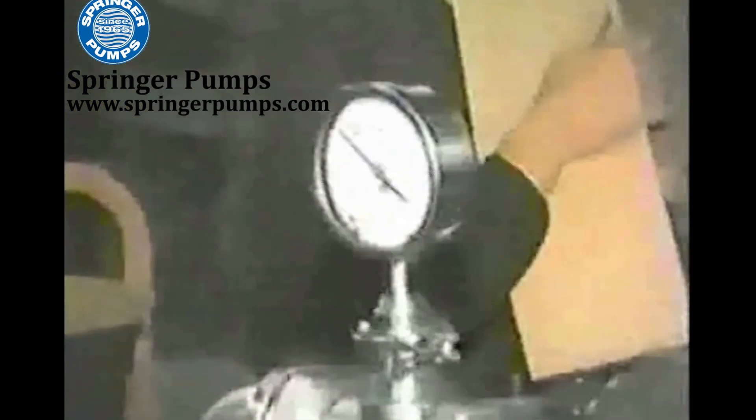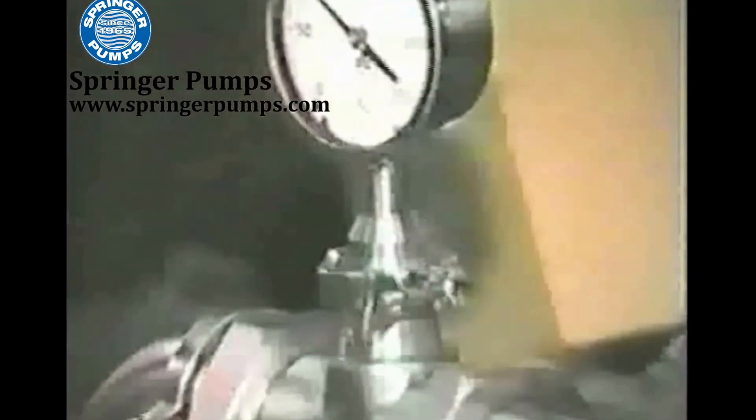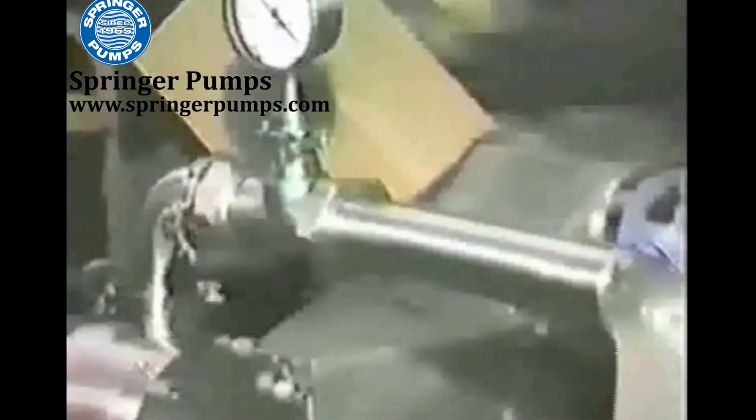The pressure gauge is vibrating slightly because the operator is having a hard time supplying enough product to the feeder, which in turn is delivering pockets of air to the pump. Normally, the pulsation-free sine pump would leave the gauge totally still.